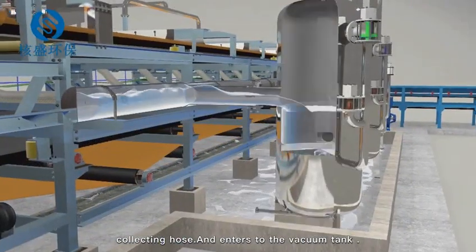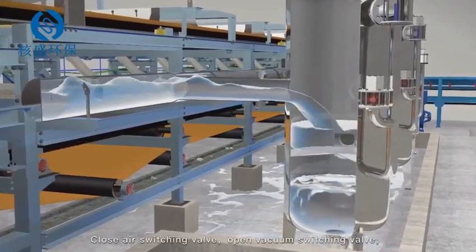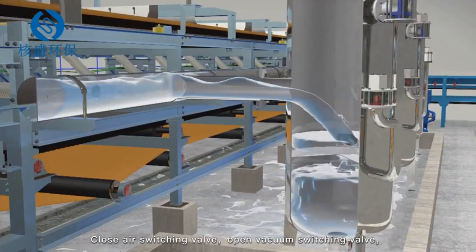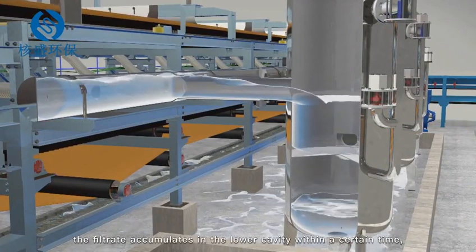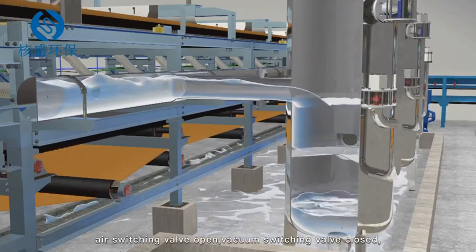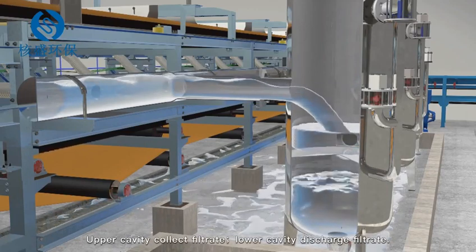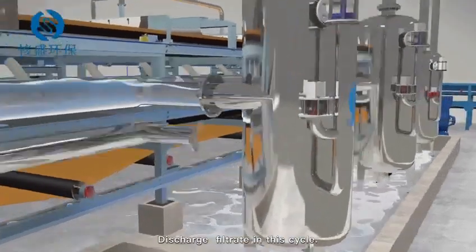The filtrate enters the vacuum tank. Vacuum tank operation principle: close the air switching valve and open the vacuum switching valve so upper and lower cavities are connected. The filtrate accumulates in the lower cavity within a certain time. Then the air switching valve opens and the vacuum switching valve closes — the upper cavity collects filtrate while the lower cavity discharges filtrate, completing the cycle.